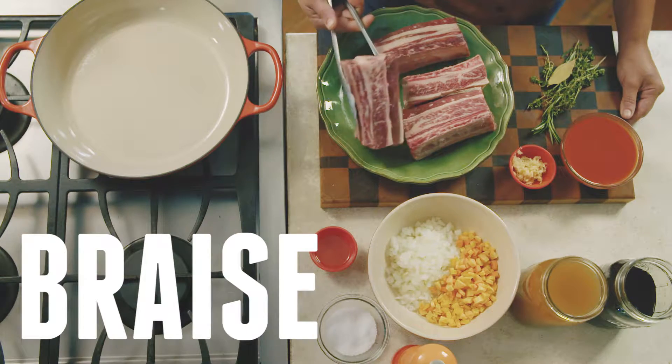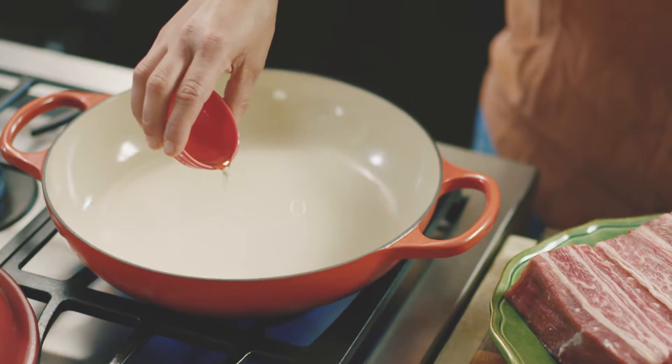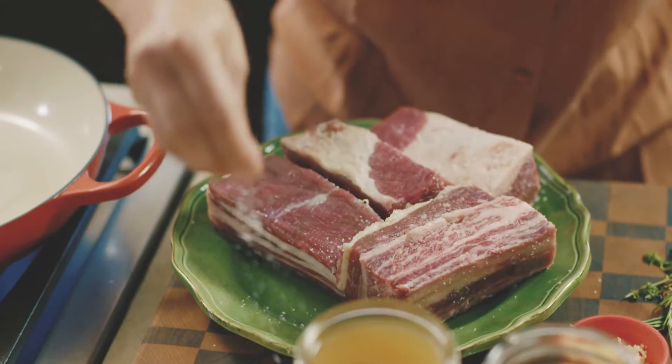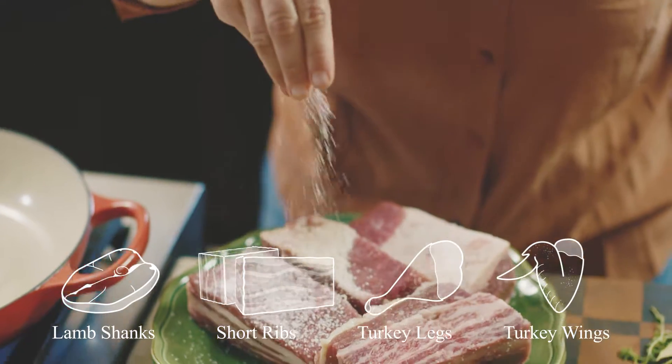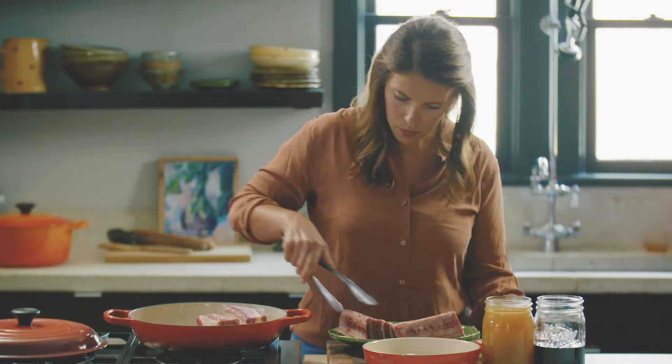Braising is a technique that I think is somewhat misunderstood. We've grown to love braising more over the past 10 years. Now that we understand that things like lamb shanks and short ribs and turkey legs and turkey wings are very flavorful and succulent when cooked at a very low and slow temperature.